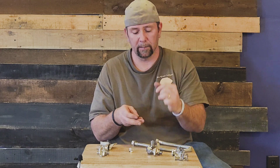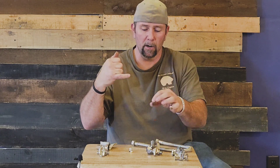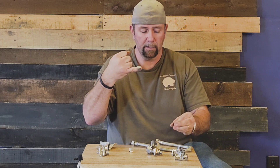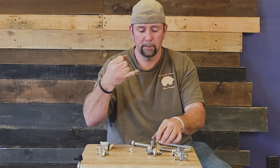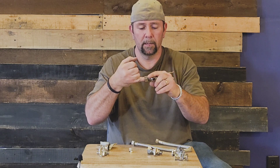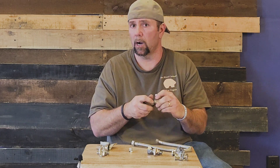You take the nut off, put it over your copper, then take the brass ring and put it over the copper, screw that on, and squeeze it down tight. That's compression — it actually compresses onto your copper.